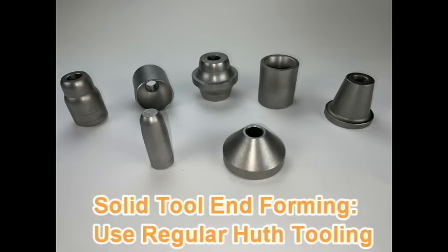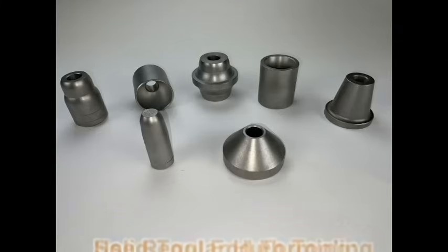All Hooth solid tooling up to three inch can be used in your BendPak Bender Swedge Box. You would use your BendPak collets and then simply screw on your Hooth expander, reducer, flare, or flange die and you are ready to get precisely the right end form you need.